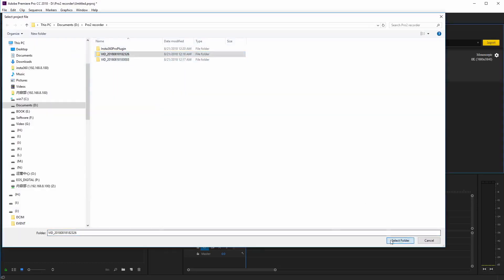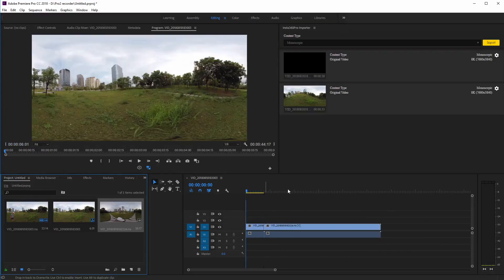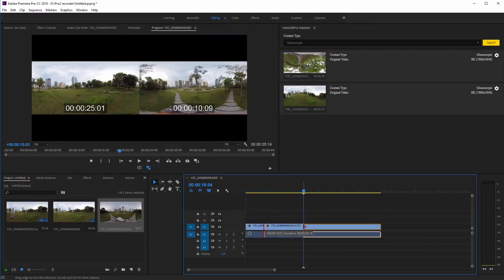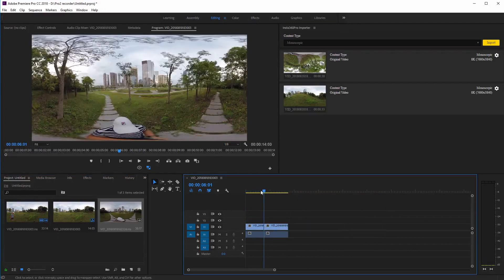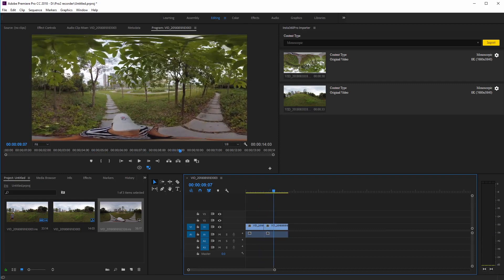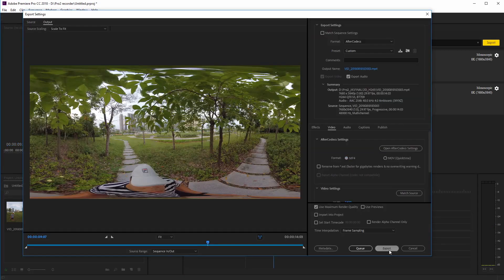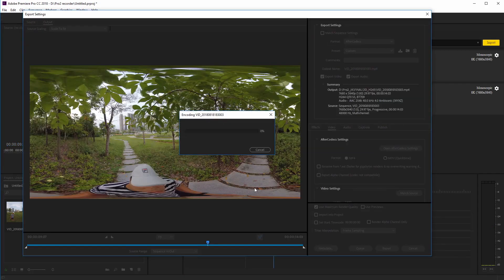Insta360's integration with Adobe Premiere Pro makes VR post-production as straightforward as a traditional video workflow. For every video you shoot, the Pro 2 saves a low-res proxy that's tailor-made for easy editing in Adobe Premiere Pro. There's no stitching needed before you start your edit — just import your footage straight from the camera and go.